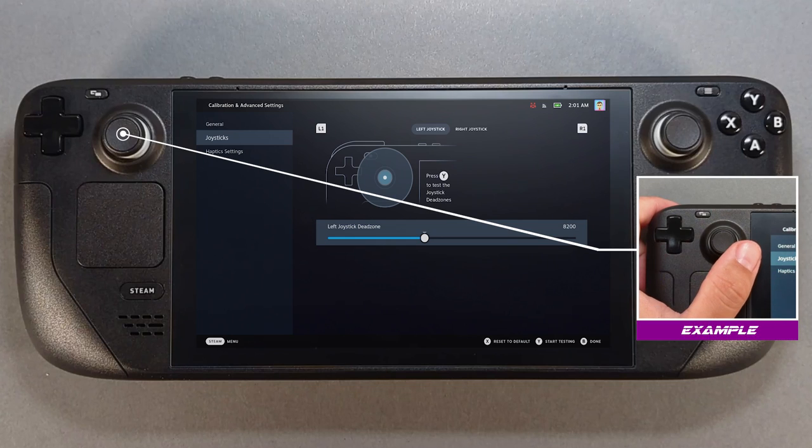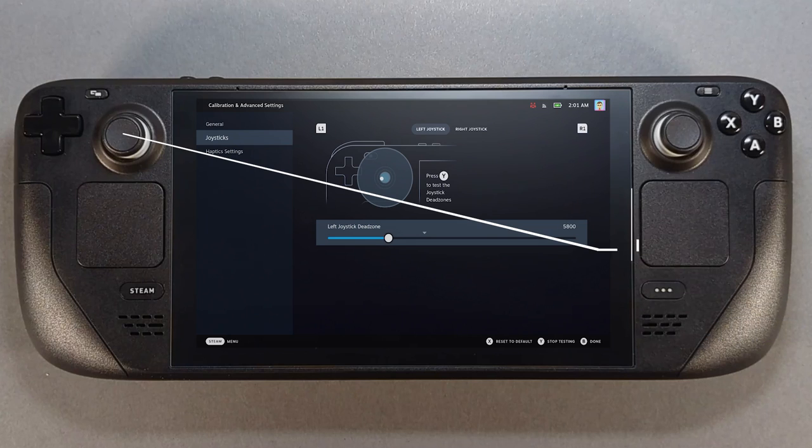I recommend grazing the top of the thumbstick left then right and letting the thumbstick spring back into its default position. You are not moving the thumbstick to trigger the mechanism — you are analyzing how much play the stick has from any rest direction. The goal is to have the smallest deadzone boundary without the white dot going outside of it. Use the left and right D-pad buttons to make the deadzone boundary larger or smaller. When finished, press the Y button then tap R1.